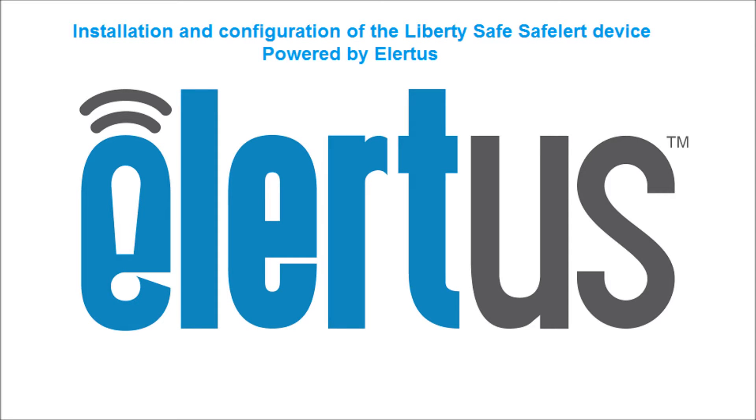Hi, in this video we are going to cover the installation and configuration of the Liberty Safe Safe Alert device powered by Alertus.